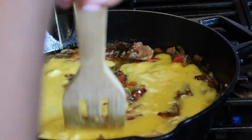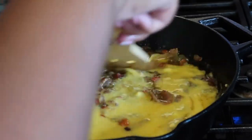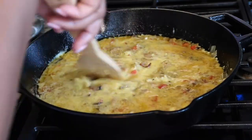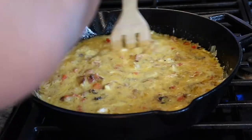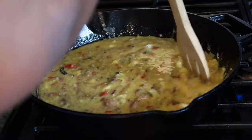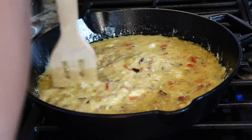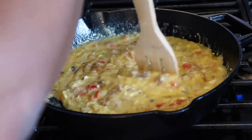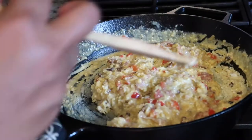Start to combine everything — mix it all together and blend it in. Then you want to start scrambling the eggs, so that's what I'm doing here. Once you finish, the eggs should look something like that.